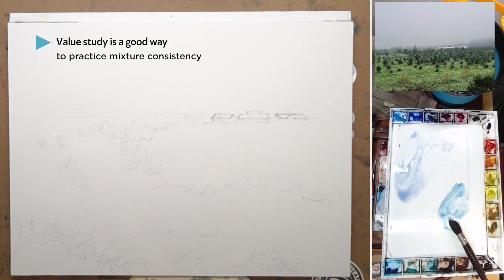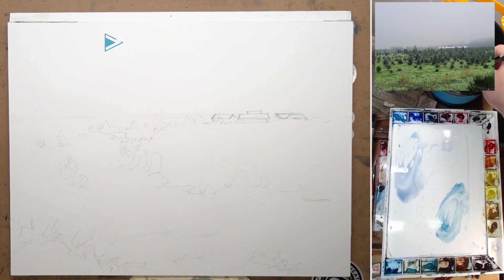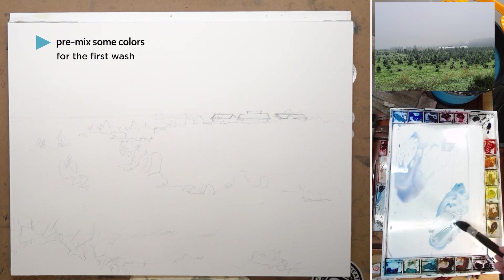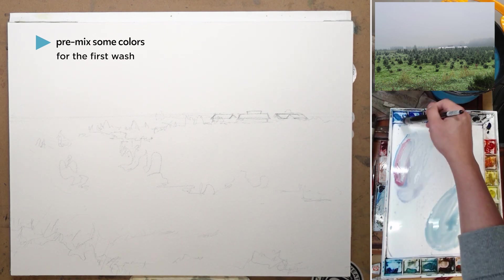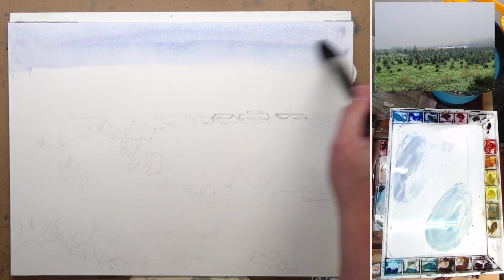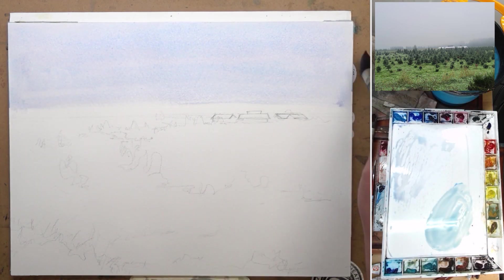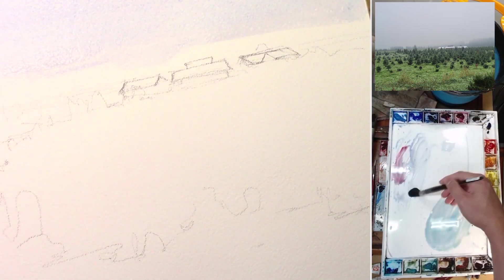Now we're moving on to the color version. I skipped the drawing part since we already showed that — again, a very simple drawing with simple shapes to work with. Before we start, I try to pre-mix some of the colors I'm going to use — specifically the color of the sky and the color of the grass. Even though the sky is very, very light, there's still a little bit of color in it. Compared to the rooftop which is almost completely white, I want to give the sky a little bit of tone. I mix mostly cerulean blue, cobalt blue, and a little bit of alizarin crimson to get that purple.